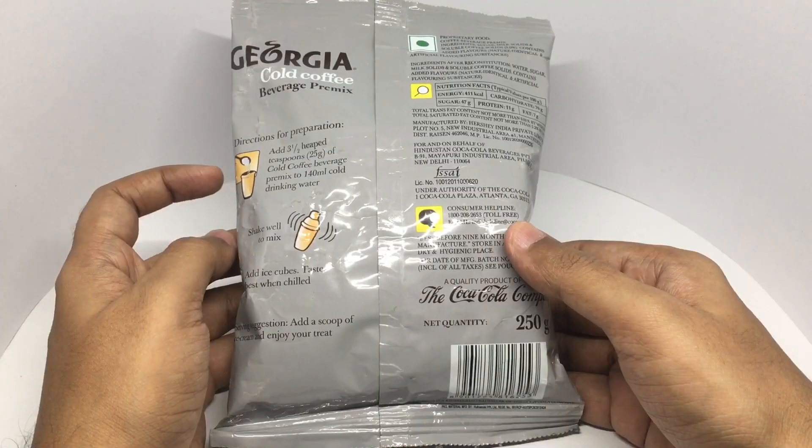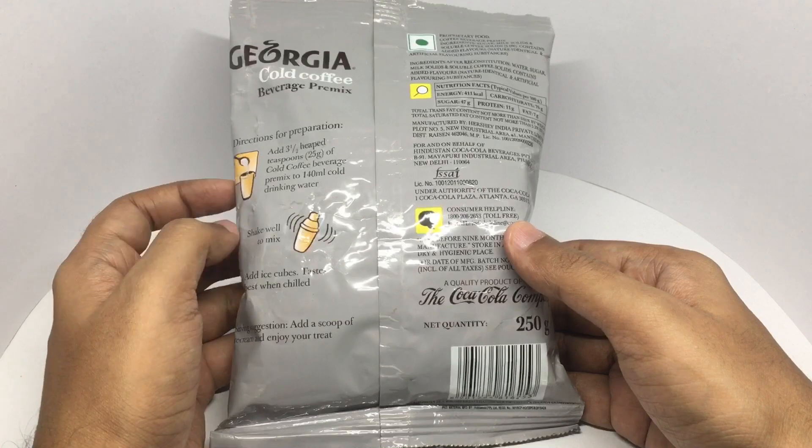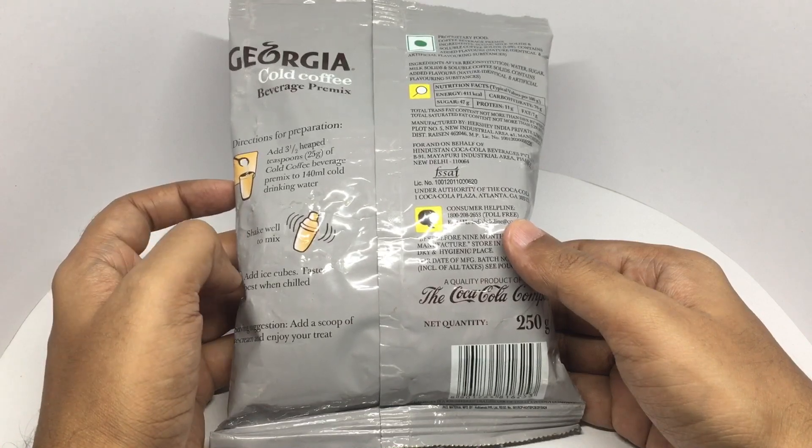Add 3 heaped teaspoons of cold coffee beverage pre-mix to 140 ml of cold drinking water. Shake well to mix. Add ice cubes. Best when chilled.